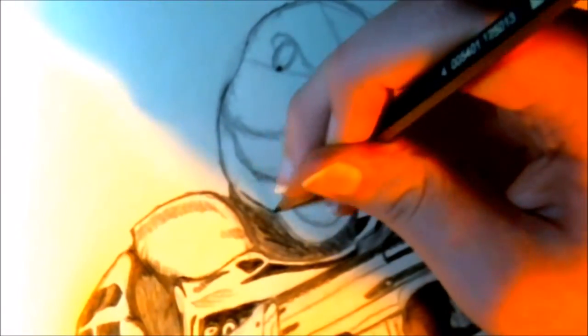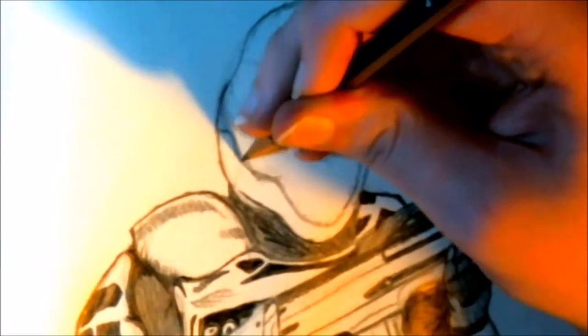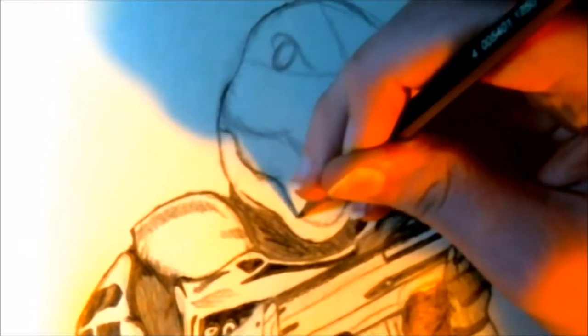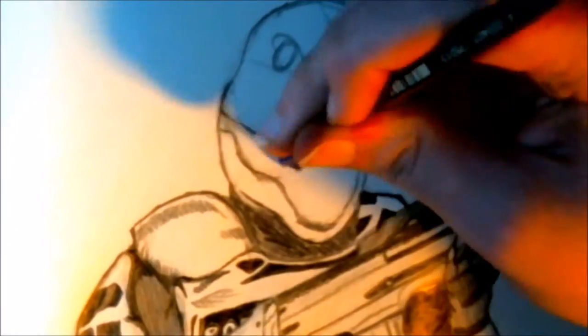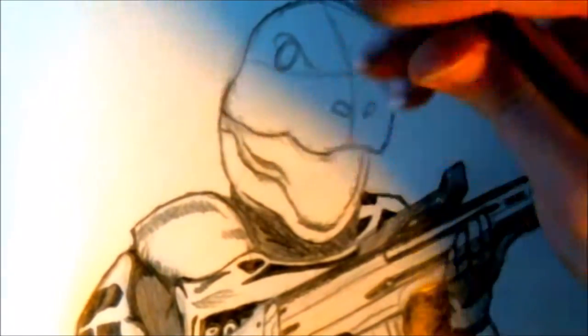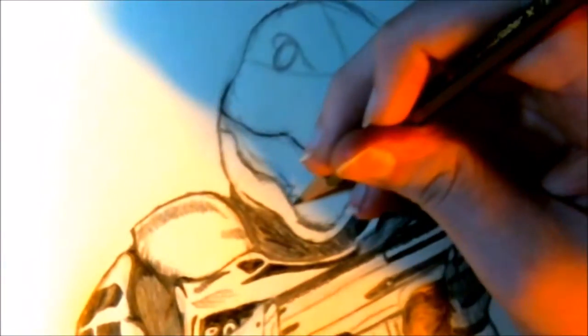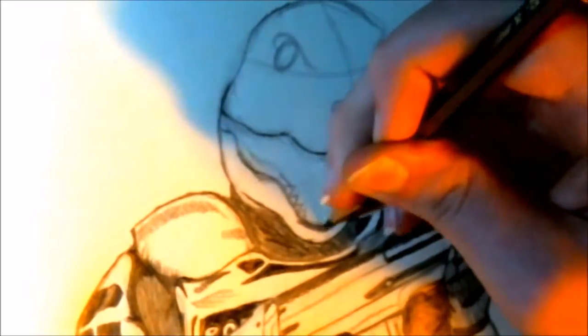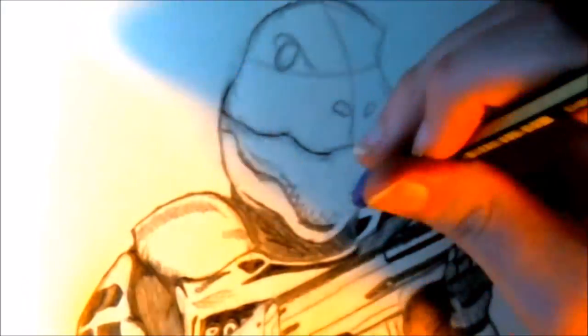Now that we've done all the detailing for the chest area and the whole body, it's time for the big point — the overarching point of the video — which is the dino mask. Like I said, you do not have to make the whole body or torso. You can just skip to this part of the video where I'm making the dino mask, which is actually, to be honest, much more simpler than making the whole body. But once you have both the head and the body, it makes it a little cooler — but it really doesn't matter. It's just up to your preference.